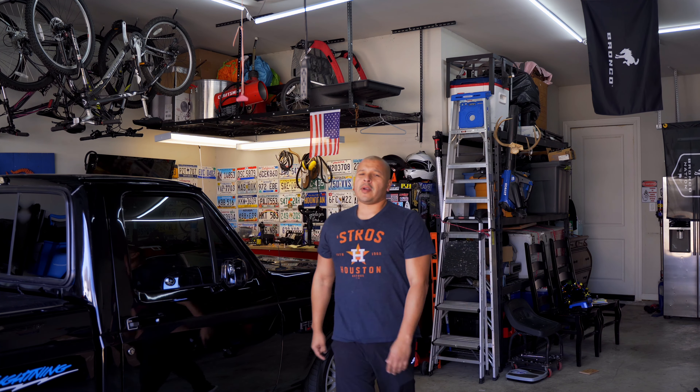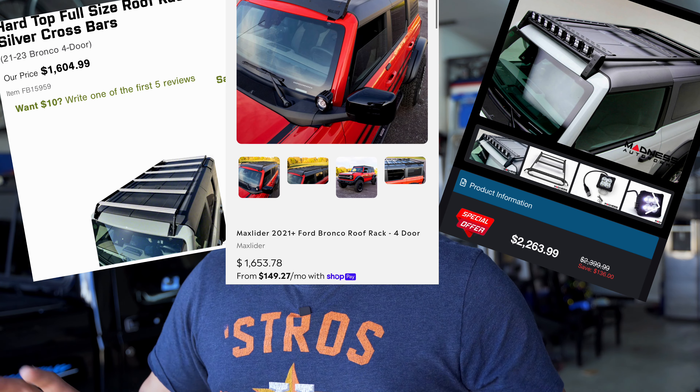What's going on guys, welcome back. Today I'm going to be installing a factory roof rack on my 4-door Bronco. Back when I ordered my Bronco in 2021, I decided not to get the factory roof rack because I had intentions of installing an aftermarket one. Well, little did I know these things were going to be super expensive — like $1,000 to $2,000 just for the roof racks without any accessories.